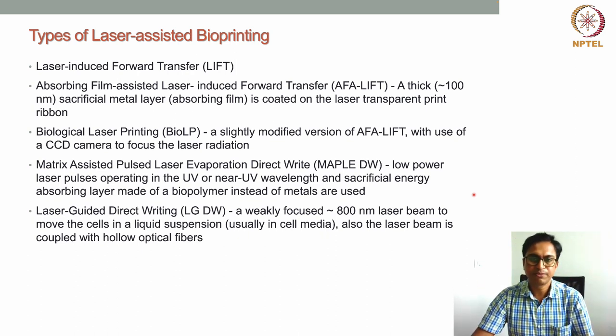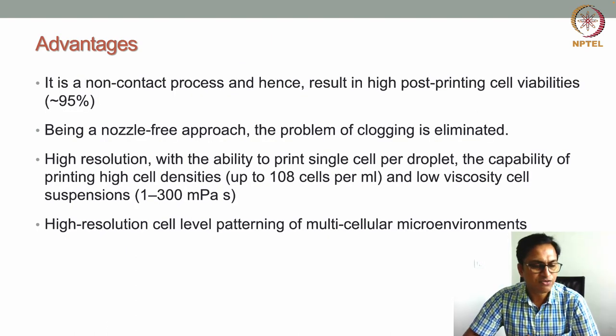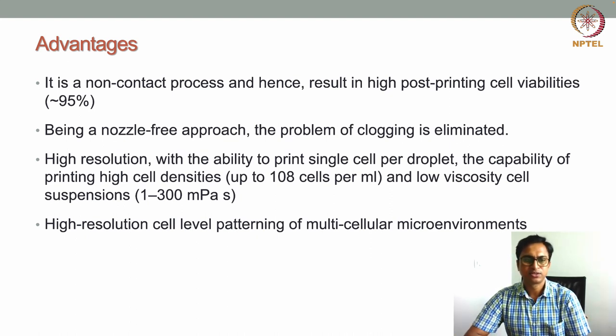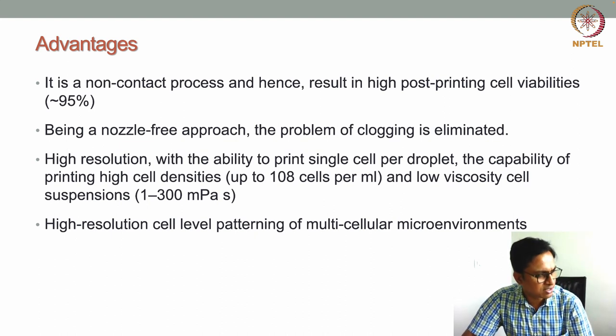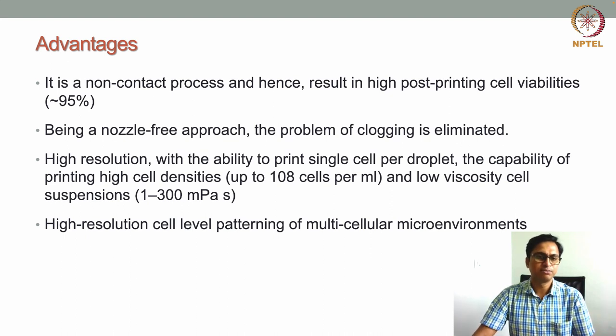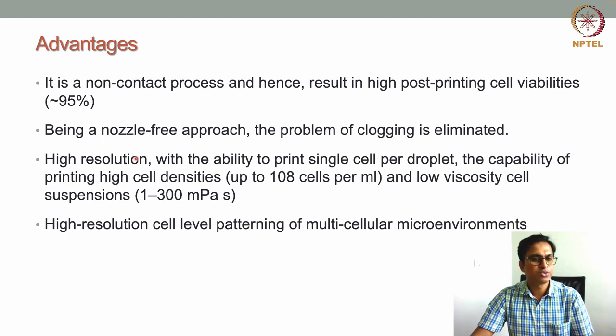Now let's discuss the advantages of laser-assisted bioprinting. Because this is a non-contact-based process and a nozzle-free approach, post-printing cell viability is very good. Cells are transferred via droplets from one place to another without physical contact, greatly benefiting cell viability. Also, being nozzle-free eliminates the nozzle clogging problem seen in inkjet-based and extrusion-based bioprinting.